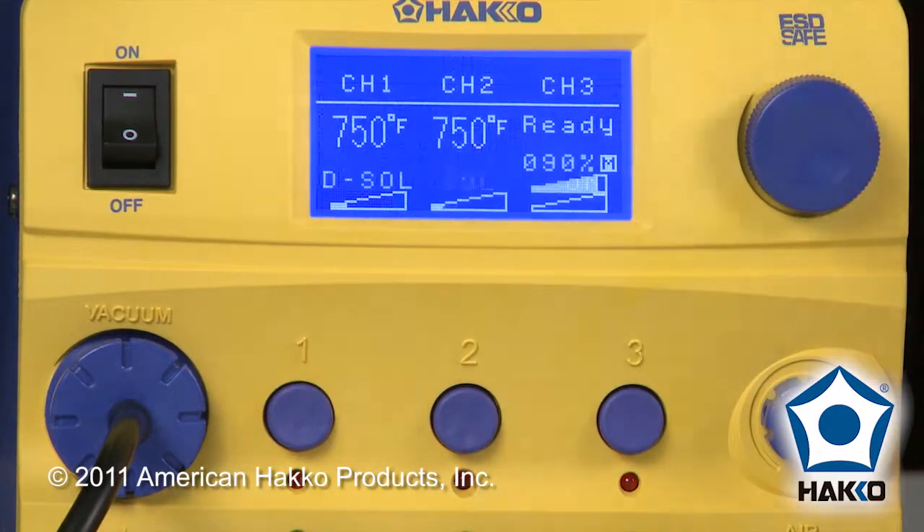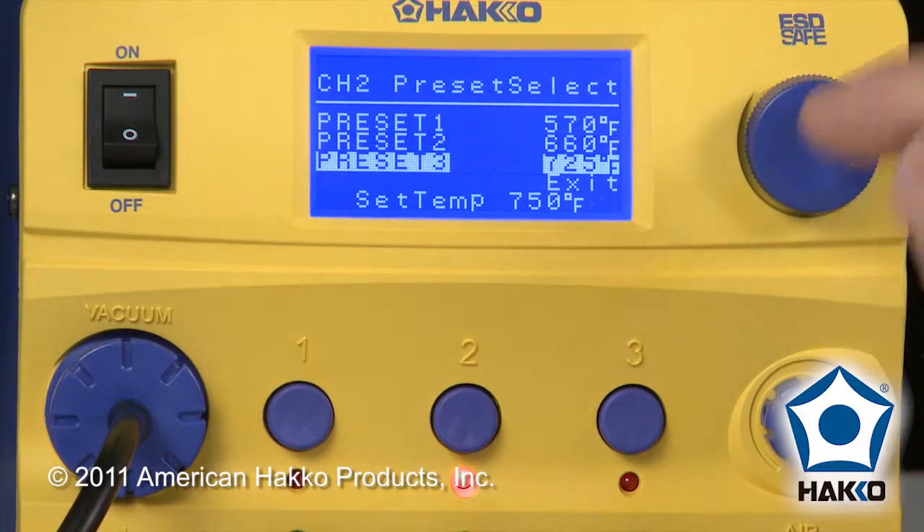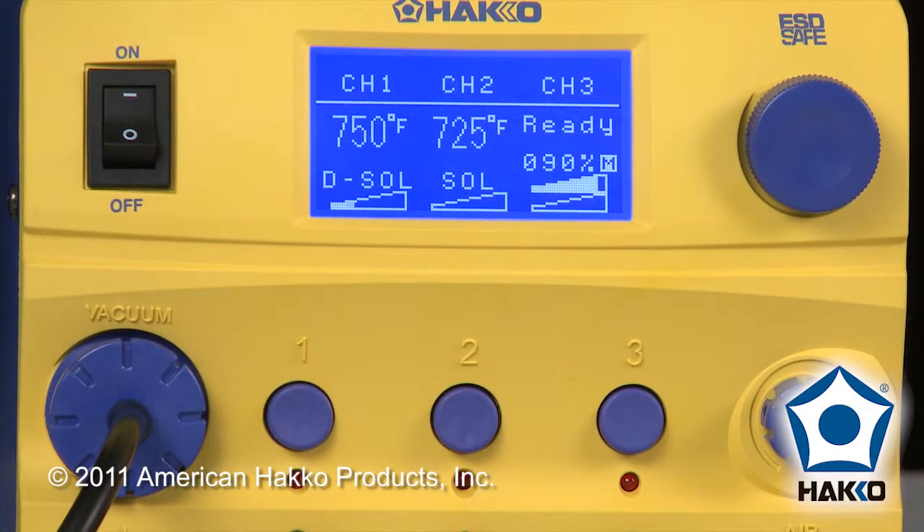This way, now when you want to make a quick change in temperature, you go to your preset — in this case 725°F — and choose it, and you change temperatures that fast.